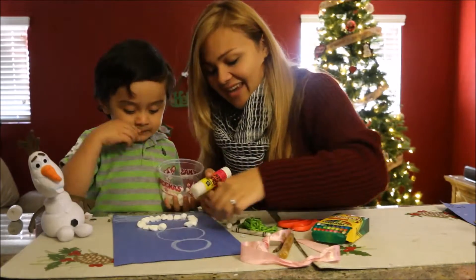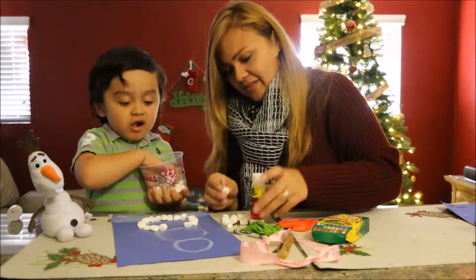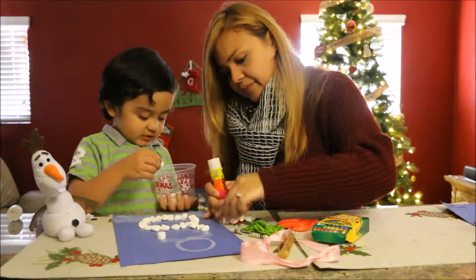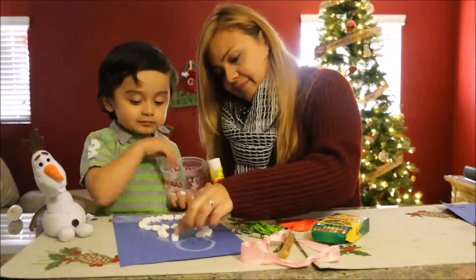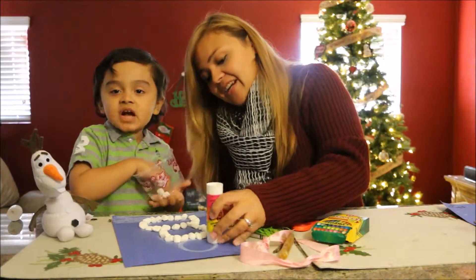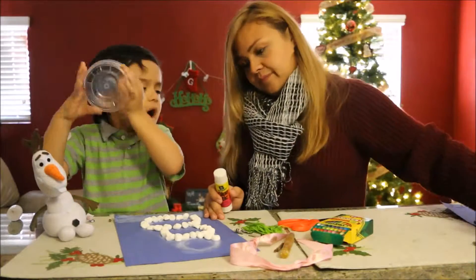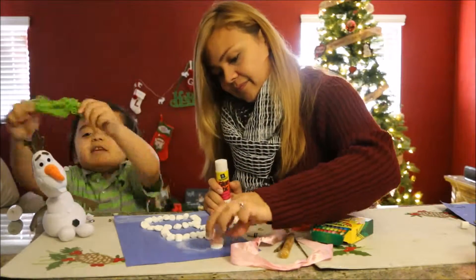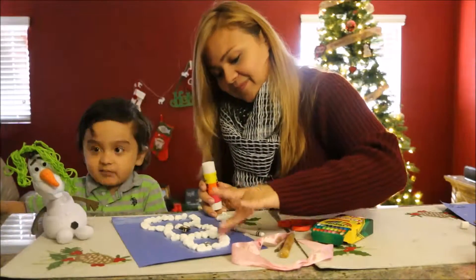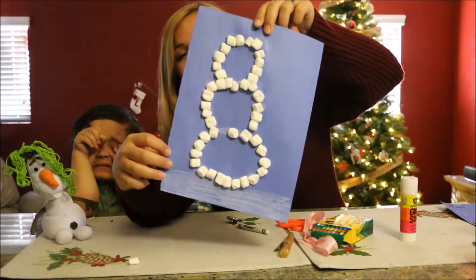Alright, so let's move on to our next layer. Again, be very generous with the glue. Once you're done with the second layer, you want to move on to your last layer — and really, again, be generous with that glue. See what it should look like after you do the three layers.